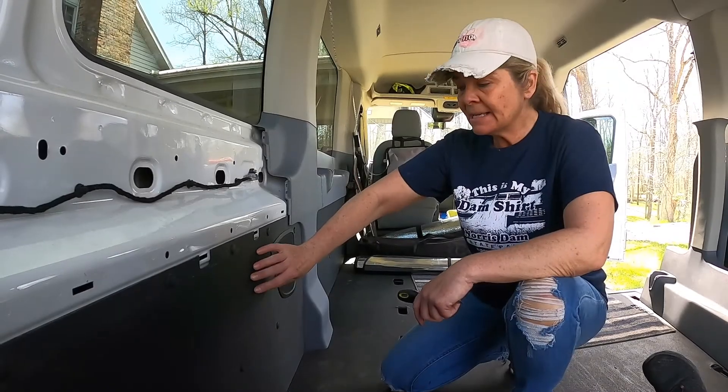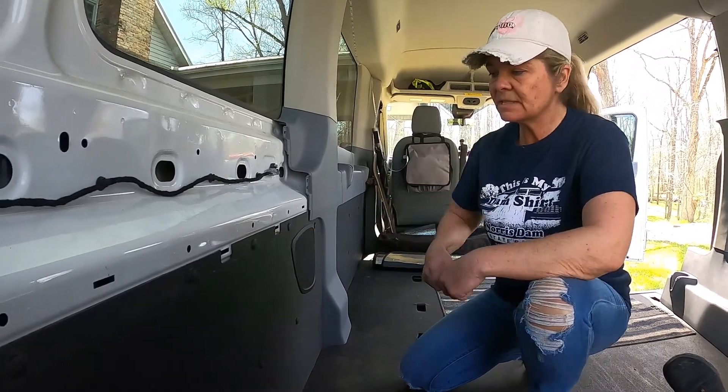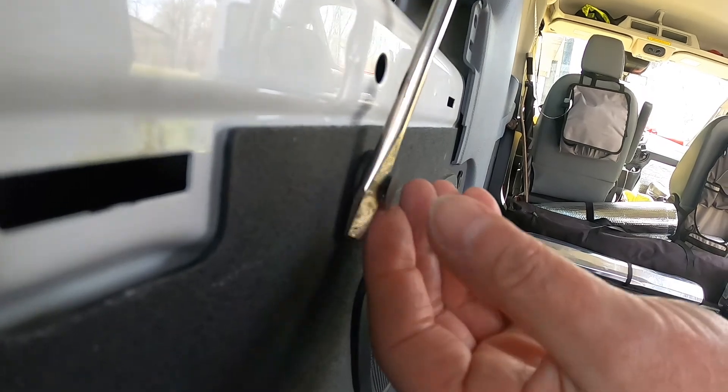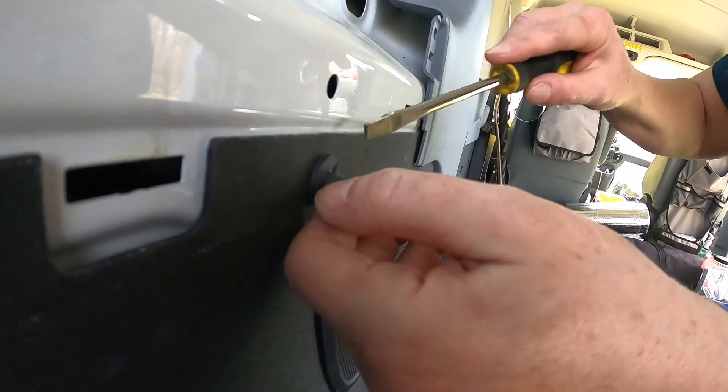To gain access behind our panel where we're going to put our plug, we're going to have to remove some of these tabs here. I think this is the way you're supposed to do it.